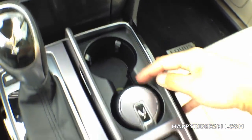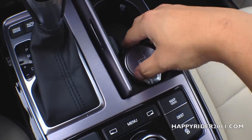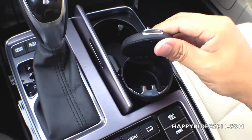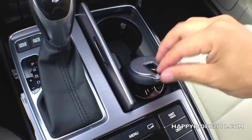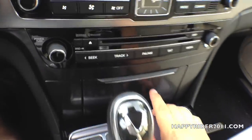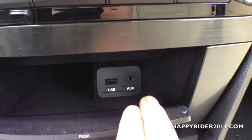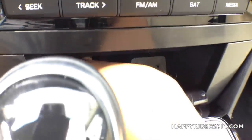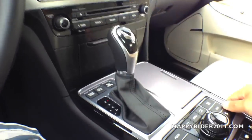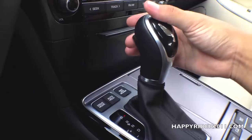Cup holder here. We also have a removable ashtray. And inside here, we have a USB input along with an auxiliary input and a small spot to put your phone or MP3 player. To control the gearshift, simply push your foot down on the brake and press the button on the back.